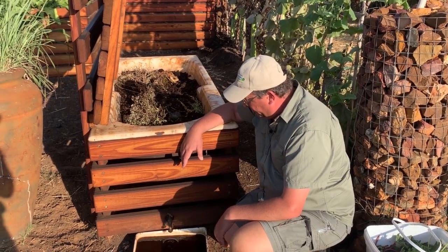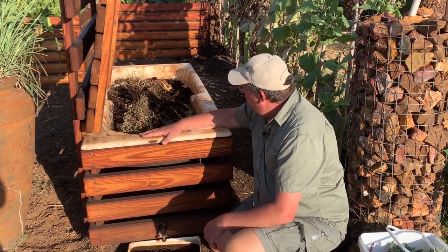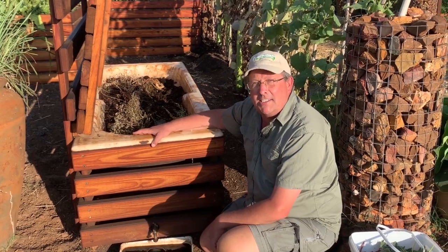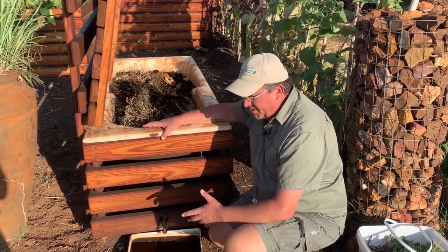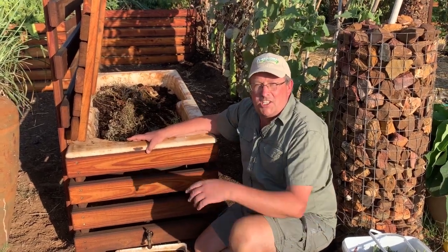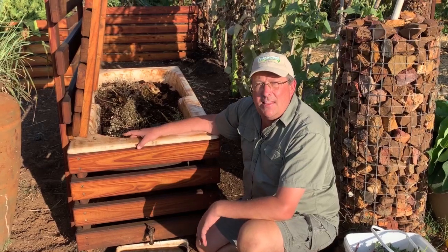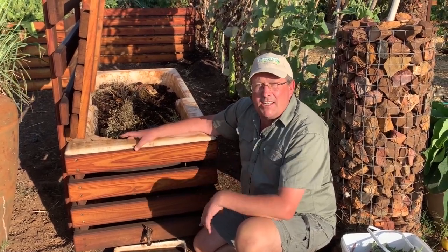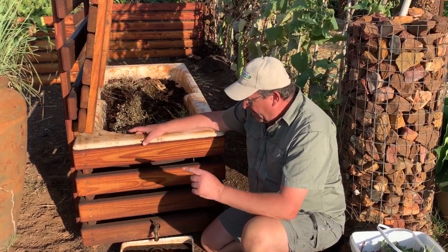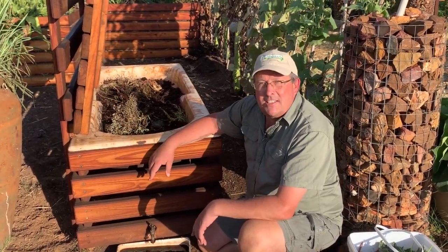That container goes into an aeration container that helps to activate the bacteria. So guys, this is one of the Living Seeds worm farms — I hope we've given you an idea, and if this excites you, fantastic! We look forward to seeing pictures of your worm farm. If you'd like to keep getting these videos, please click the subscribe button, and any questions just leave them in the comments. Thank you guys!